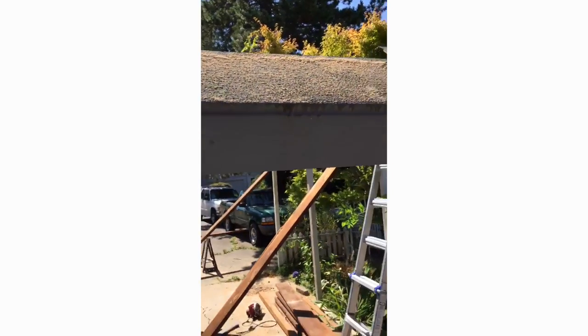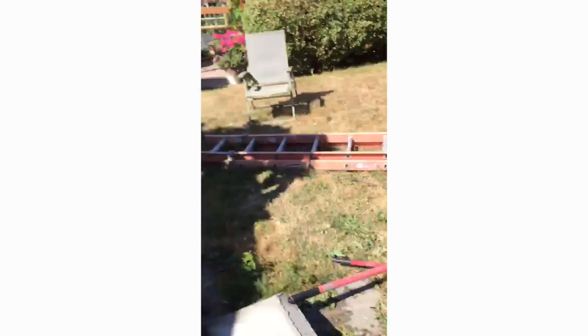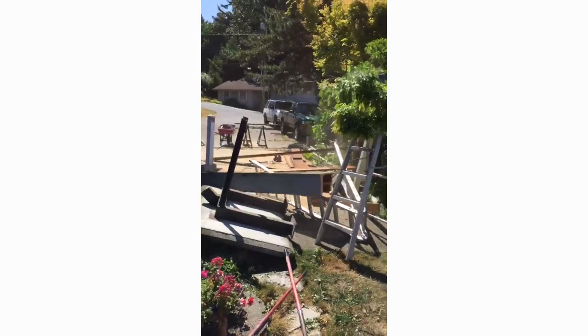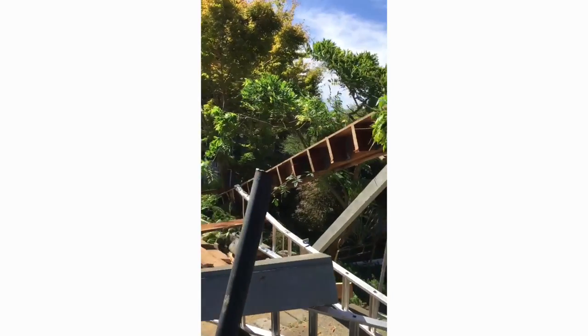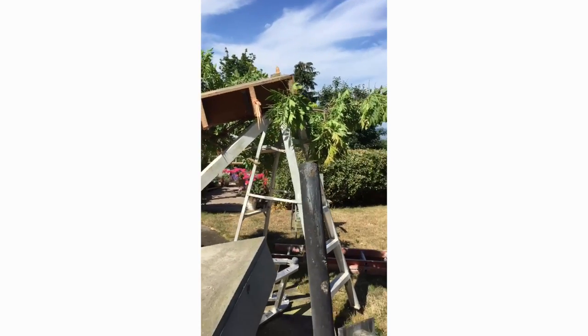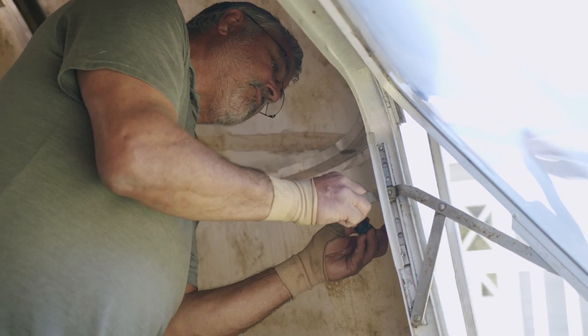Not everything goes according to plan though — he once stood on a piece of concrete and pulled it down, and it did not go the way he intended at all. Seriously though, my dad is super talented, full of knowledge, and a great problem solver. When buying this Airstream I had full confidence he could figure it out — I was just surprised he said yes. It's been a constant teardown ever since day one, and we're still not done.